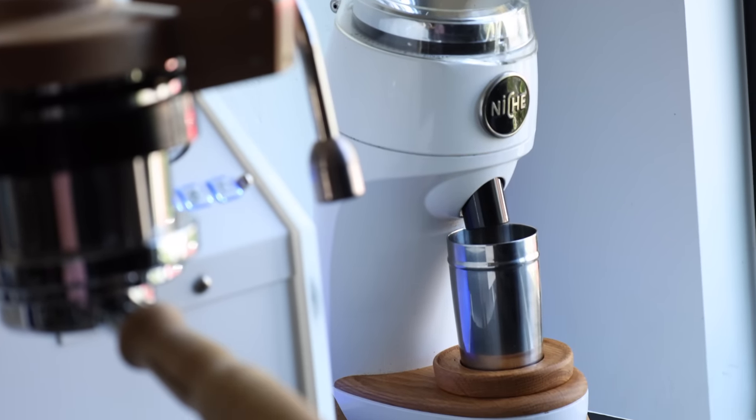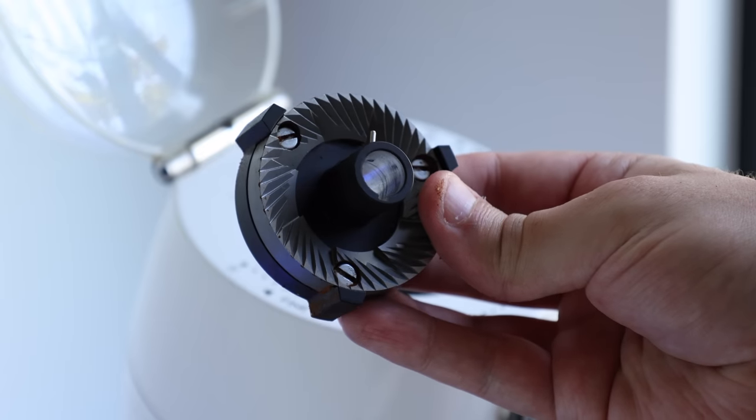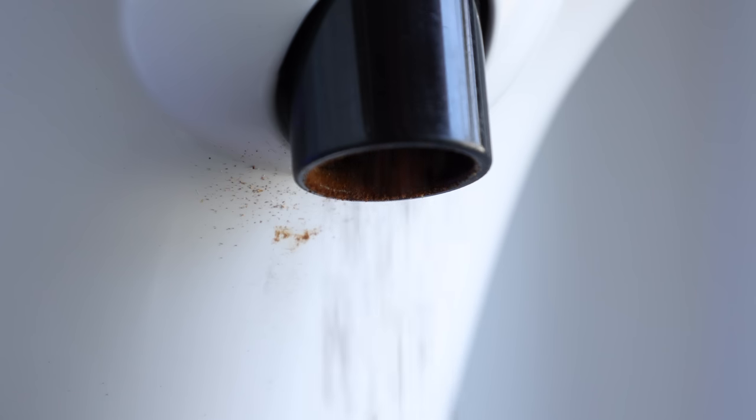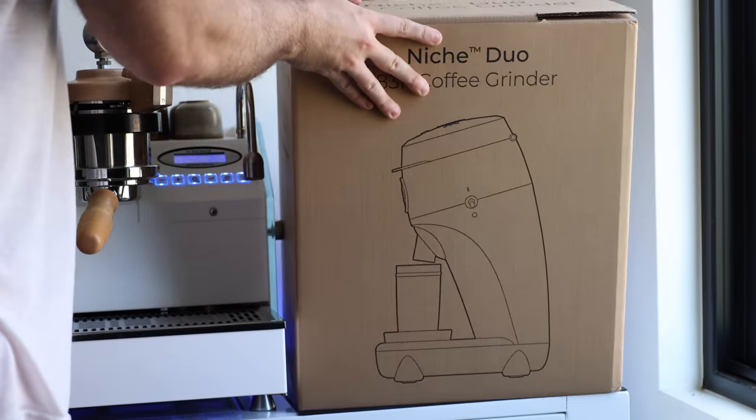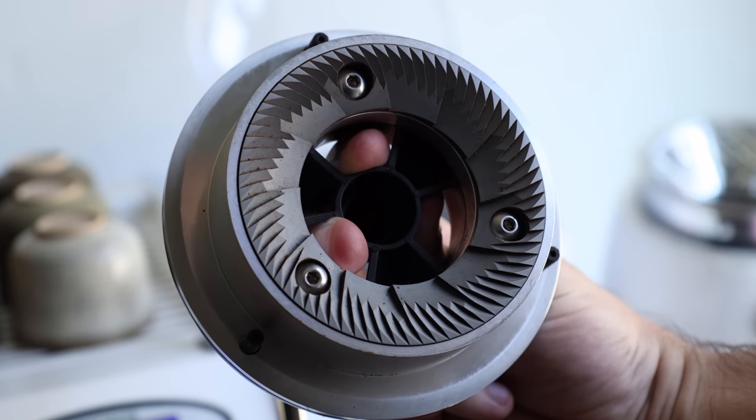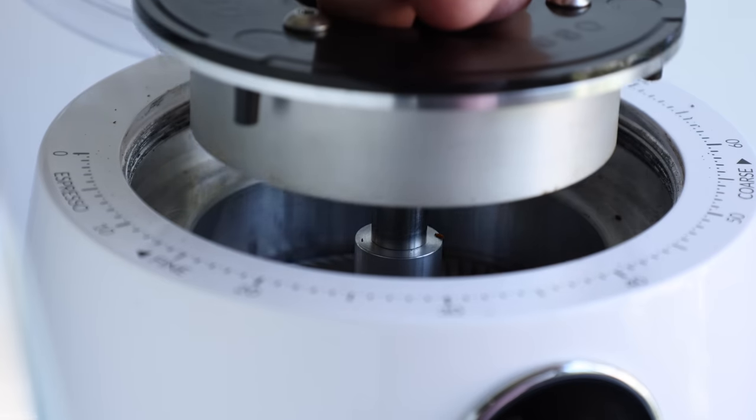A little over six months ago, I put out my first impressions video on the Flatburn niche modification, and I planned on following that up pretty quickly with my final take on the mod, its performance, and anything else that popped up along the way. But then all of a sudden, Niche themselves, not to be outdone, dropped their own Flatburn option with no warning on the questionable day of April 1st.